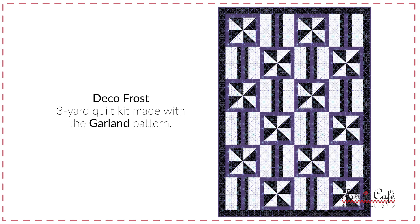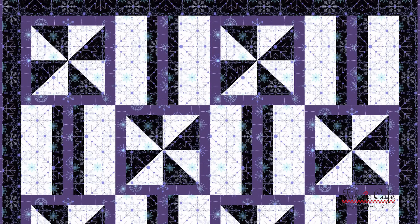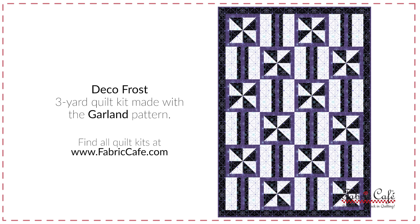I love the purple and the white and the black — it's very striking. It's like the snowflakes in the fabric, and then your pinwheels create a snowflake on the quilt, so it is like a flurry of snowflakes. It has a nice modern look to Christmas. The garland pattern is from the book Make It Christmas with Three Yard Quilts. The kit is called Deco Frost. It is our garland pattern, from the Make It Christmas with Three Yard Quilts book.